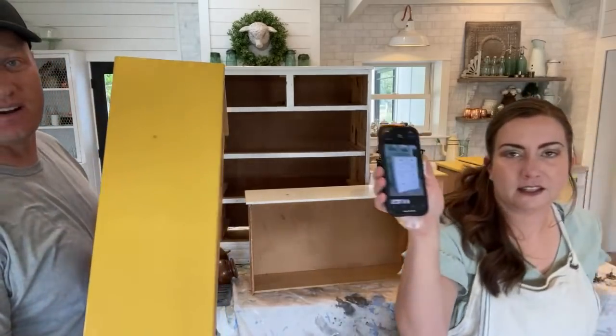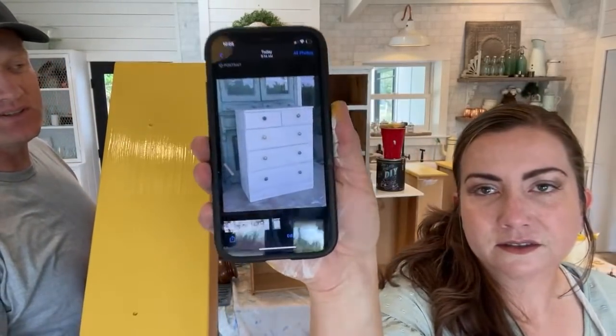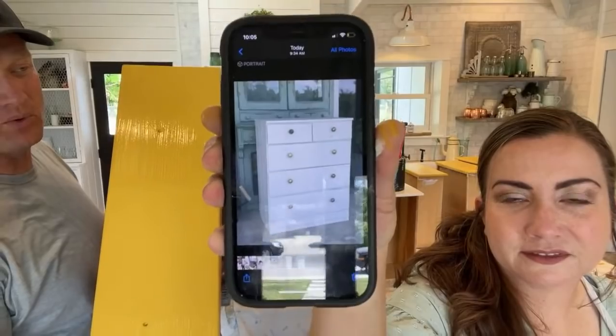We're doing this fun yellow color on here. This is a mix — two parts Queen Bee, one part Beadboard.